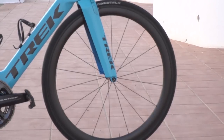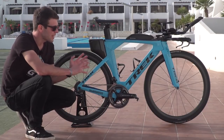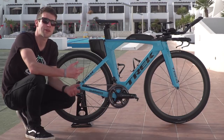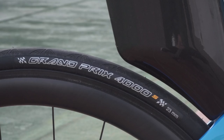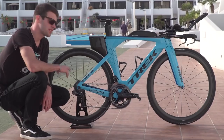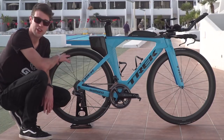Moving on to the wheels — given that Hella's only just signed to Trek and Bontrager, she doesn't currently have her Bontrager training wheels here, but she has told us that for race day she'll probably be opting for the Bontrager Aeolus 5s or 7s. While she is here training, she's got Continental Grand Prix 4000 tyres in a 23mm width, and she's wanting to ride to power, so she's got a PowerTap hub on her training wheels.